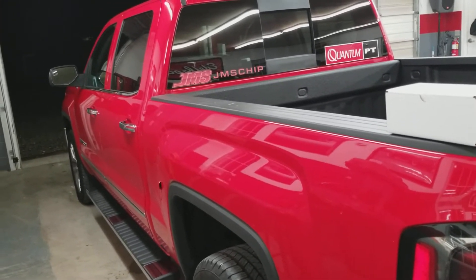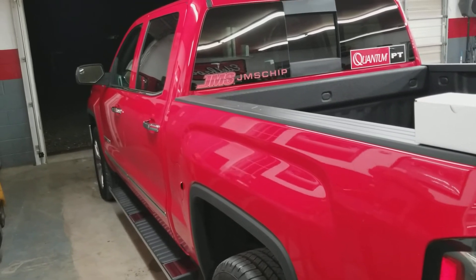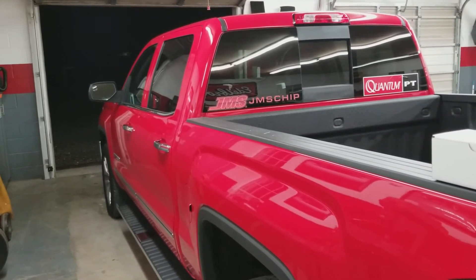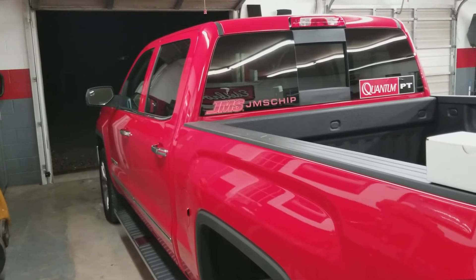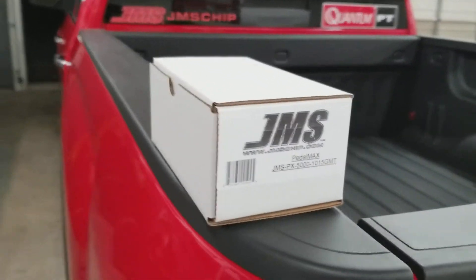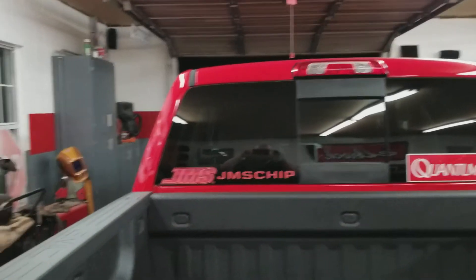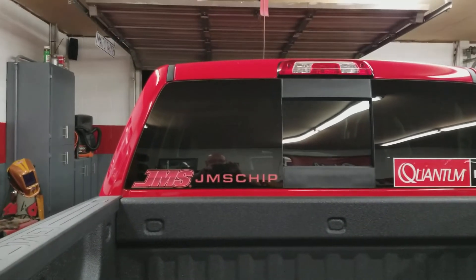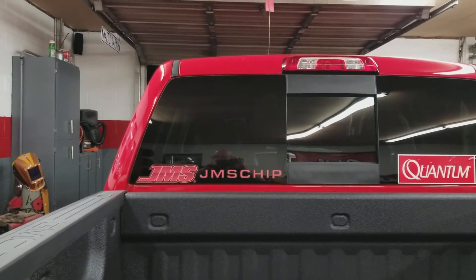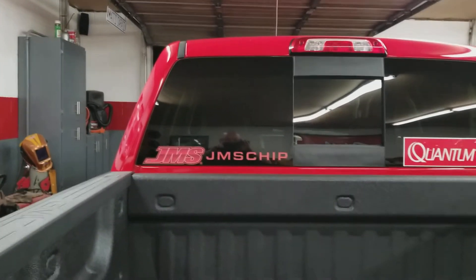All you gotta do is disconnect the battery and it's plug and play. There's a little plug-in that you unplug right above where the gas pedal is, and you just plug Pedal Max in line with the OEM connector. It literally takes about two minutes to install - it really takes longer to disconnect the battery than it does to plug in Pedal Max. You don't have to wait for anything to download or upload, you just plug it in and it's ready to go.